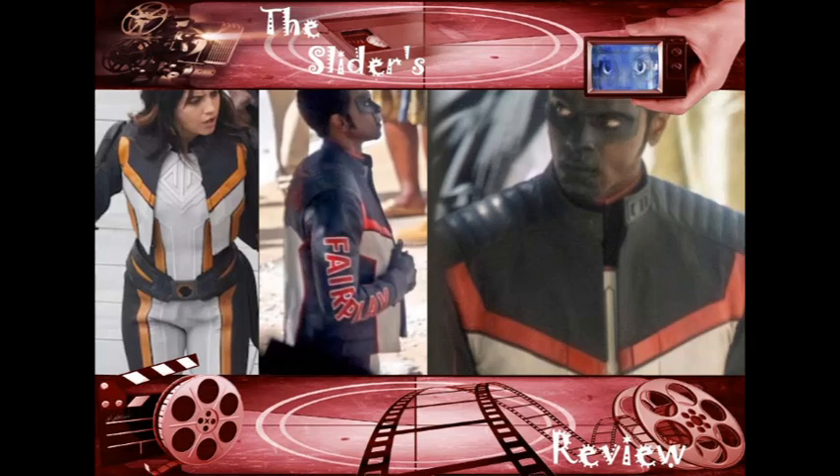Or maybe when they worked for Maxwell Lord, maybe he liked Mr. Terrific's suit and told him to make the rest of the suits look like it — it could be one of those two situations. But I've seen so many people defend those suits in the strangest way, saying 'Well, Maxwell Lord made those suits' — okay.